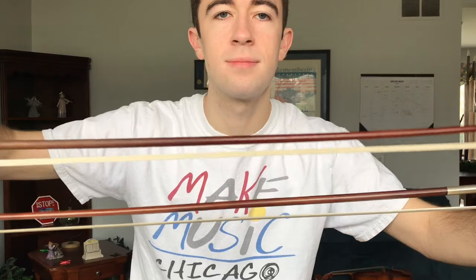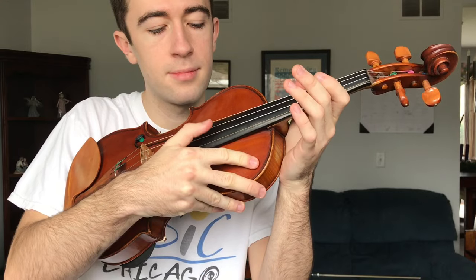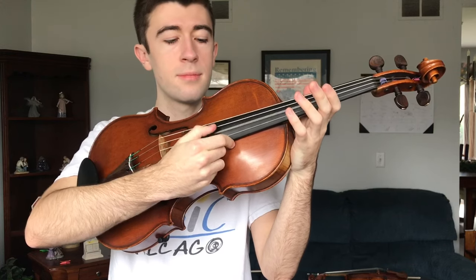The two bows are about the same length, but viola bows are thicker and heavier with a wider breadth of hair. Violins are made to be smaller than violas to account for their higher string pitches, which are E, A, D, and G. Violas have strings A, D, G, and C, and they're made thicker to account for their lower pitches.